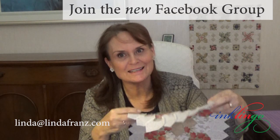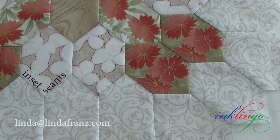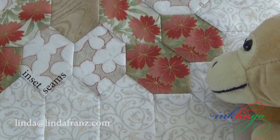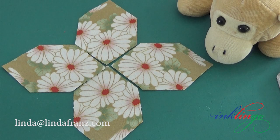Hybrid piecing can make any design easier, faster, and more accurate, and Patchwork of the Crosses is a perfect example. I think you'll find it interesting even if you've started with English paper piecing. Hexagons always have inset seams like this. Hand piecers love them and machine piecers avoid them. Inset seams help me decide which seams to sew by hand and which seams to sew by machine.